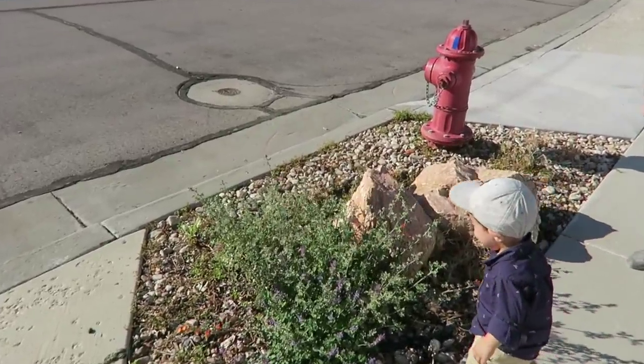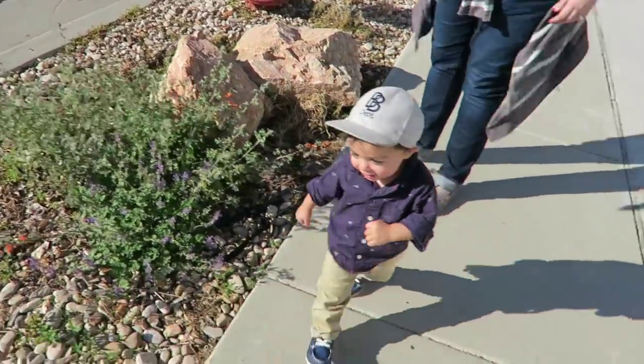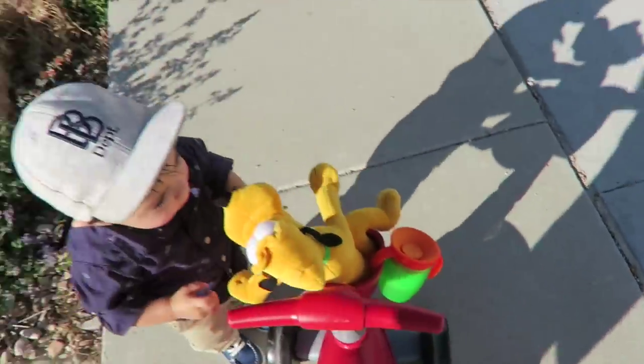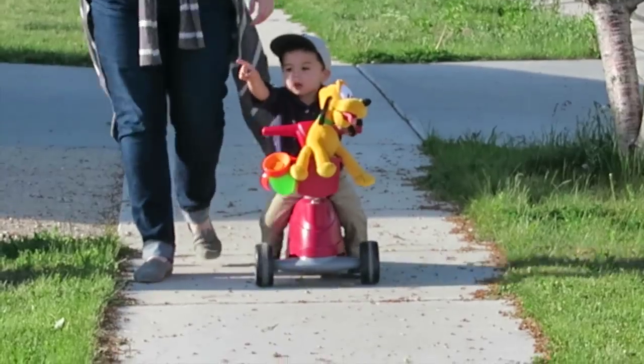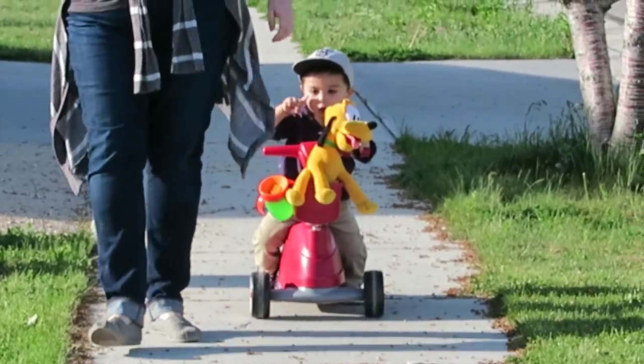Okay, do it. Mmm, it smells good. Okay, good job — get back on your bike. Man, Jax is struggling today, he's going so slow. I just sprinted — so slow.